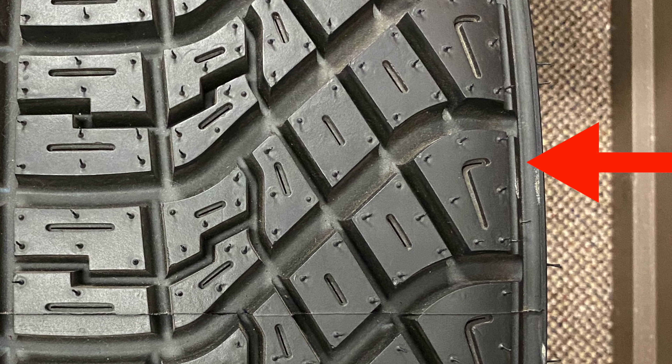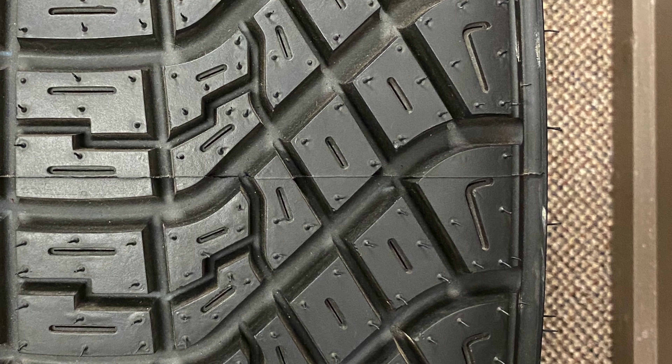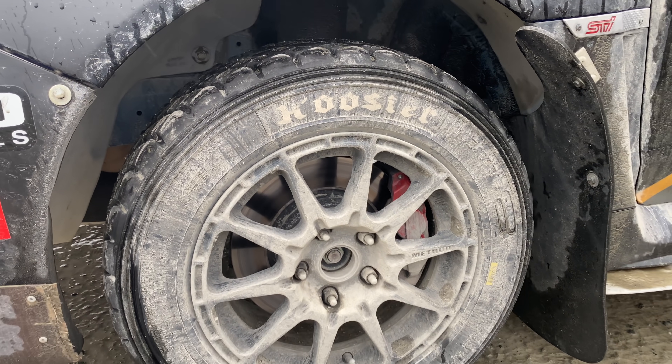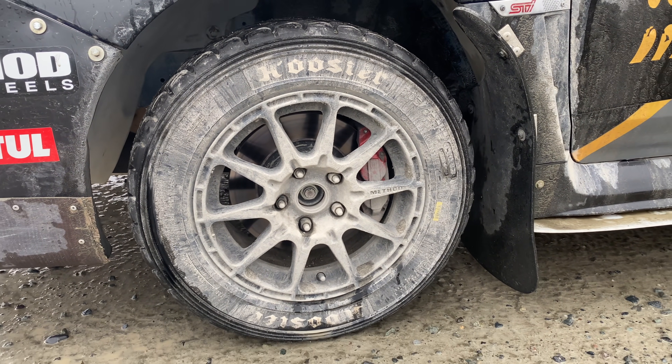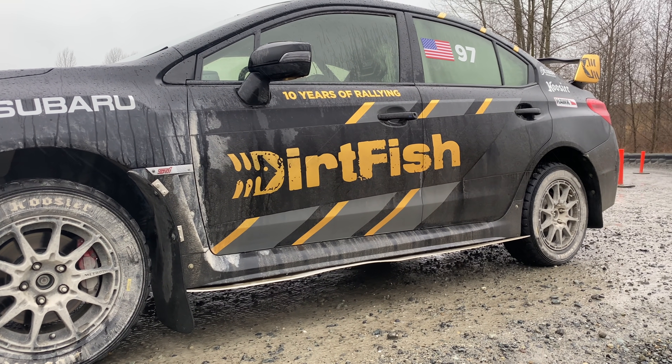There are large tread blocks on the outside with aggressive edges to catch and grip the car when it's sliding, assisting with cornering. Thick rubber and reinforced sidewalls make for a hefty, heavy tire, but they're well suited for abuse with far less chance of punctures than typical street tires.